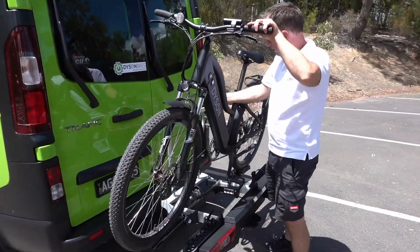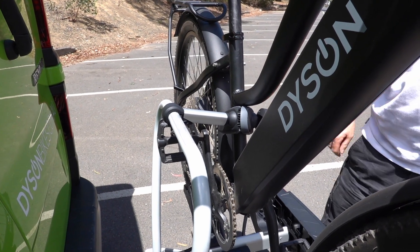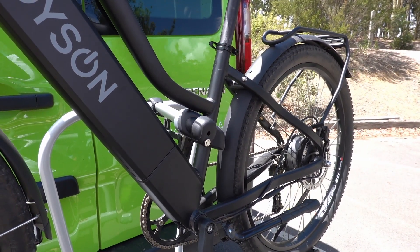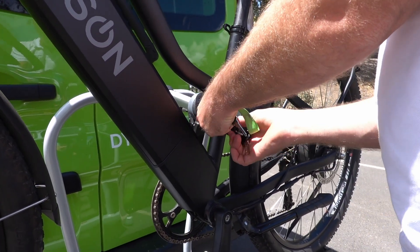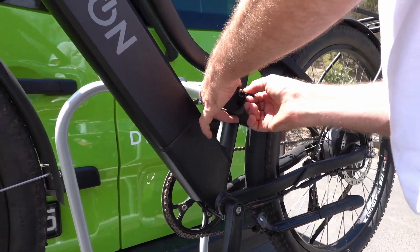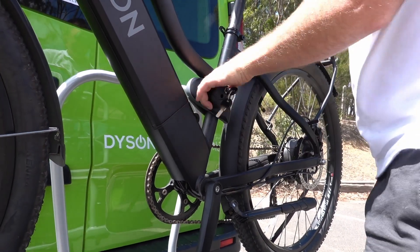Then you've got this little clamp here — put it in position. Tighten it up. This has got a lock on it as well, which I need to unlock so we can actually open it up. Now that'll tighten. Get that nice and tight.